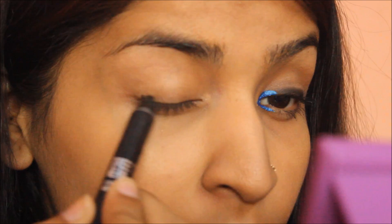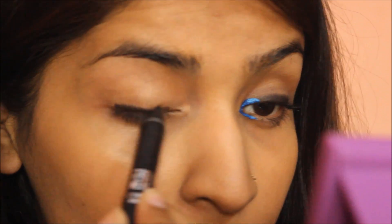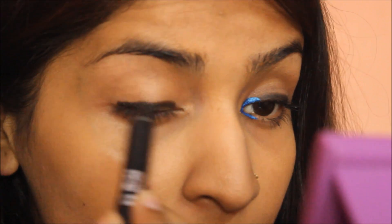Next I am going to take Streetwear Color Rich Kajal because it is very creamy and easy to blend. I am going to apply it on my upper lash line not very neatly, and then smudge it using my finger all over my eyes to create a very smokey base.